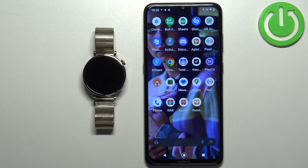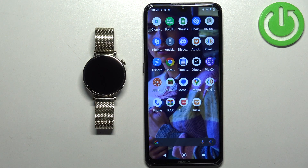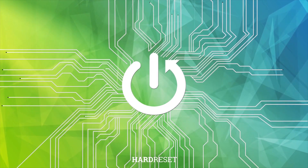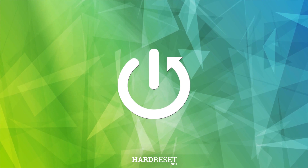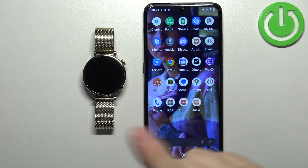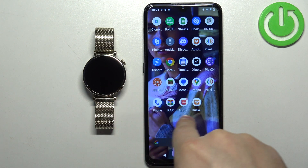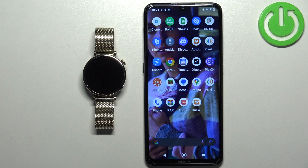Welcome! In front of me I have the Huawei Watch GT4, and I'm going to show you how to enable phone notifications for this watch on an Android phone. If you want to receive notifications from your phone on your watch, your watch needs to be paired with your phone via the Huawei Health application. Once the devices are paired together, we can continue.